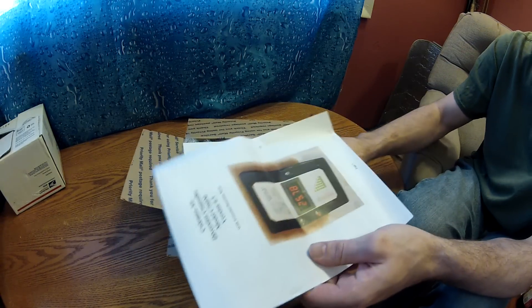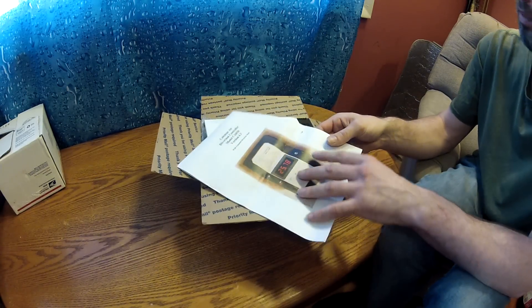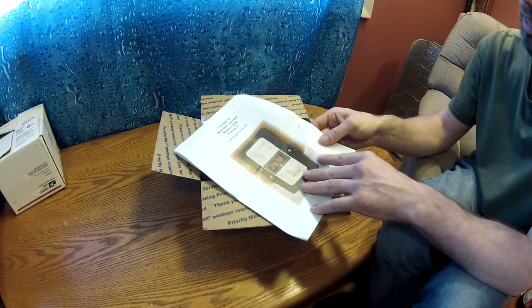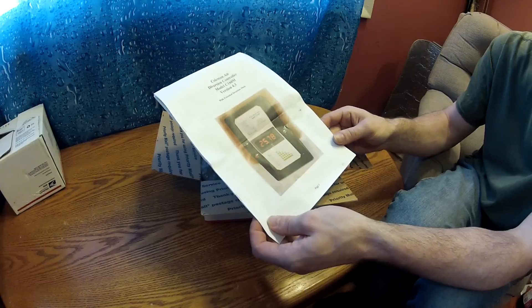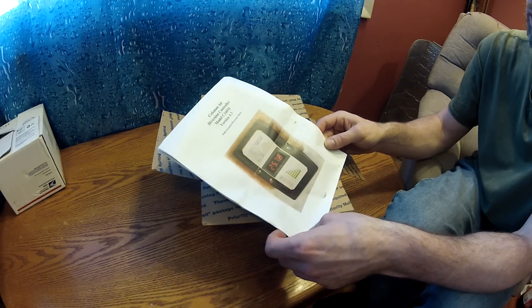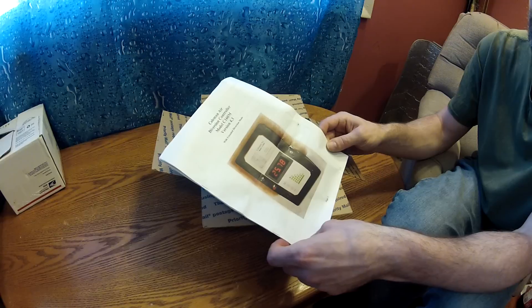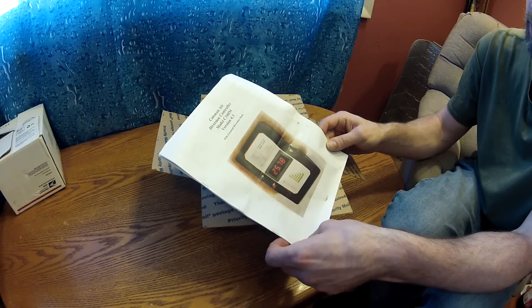I already opened it up once and went through it all just to make sure everything was good. It gives you a printed off manual here, and it's a Coleman Air Diversion Controller Model C160M, version 4.3, with extended diversion mode.